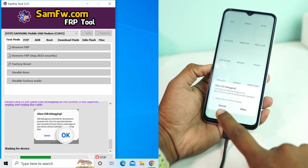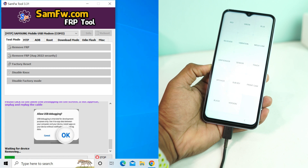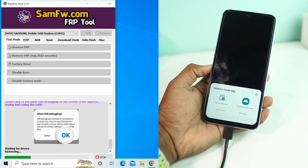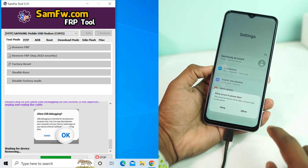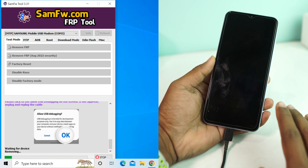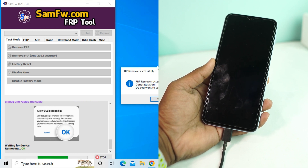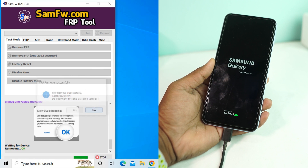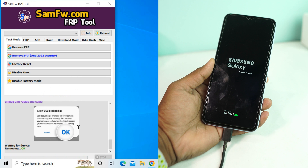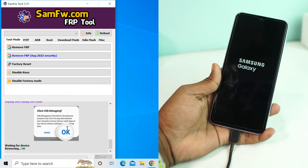You'll see a pop-up on your phone — just allow it. The tool will then show 'FRP removed successfully.' Congratulations, FRP remove successful! Click No on the donation prompt, or if you want to donate something to the tool developer you can click Yes. FRP is now removed.